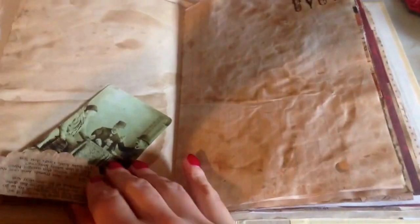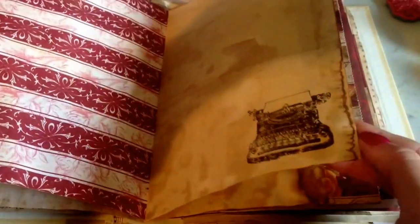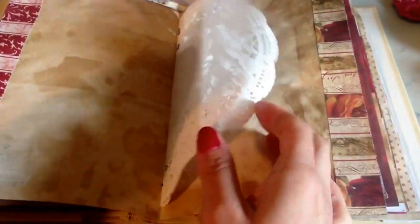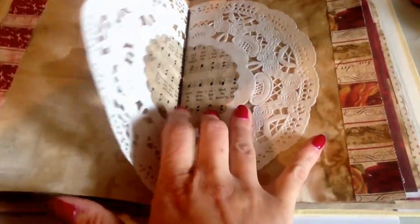These little cutouts are from a Hobby Lobby paper set. And then this is just music sheet that I've punched, and then used a tuck spot. A playing card. Another stamp in the corner. Everything is coffee dyed. Typewriter stamp. This is a doily. And then my punch with the music paper.